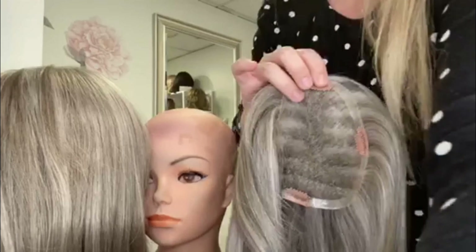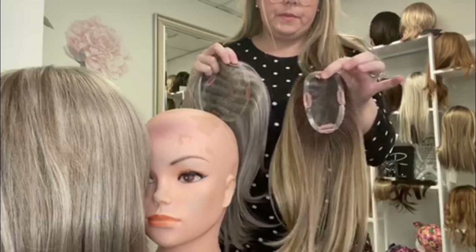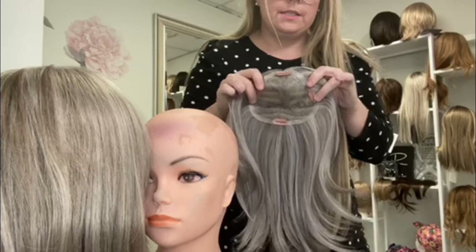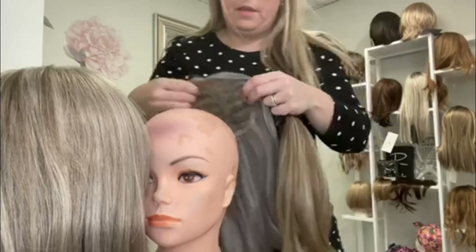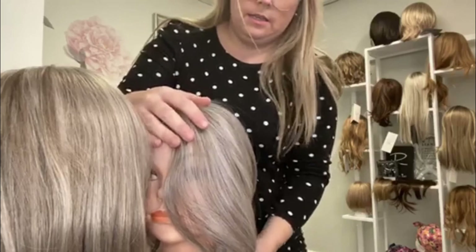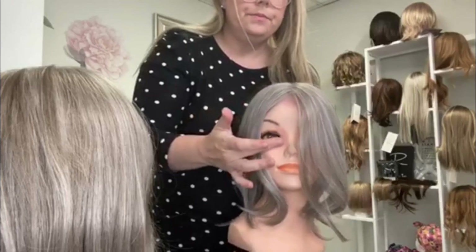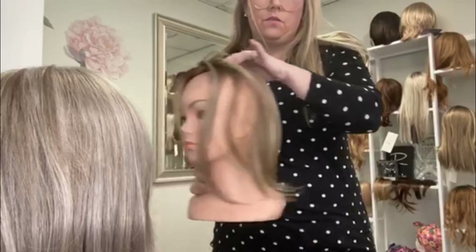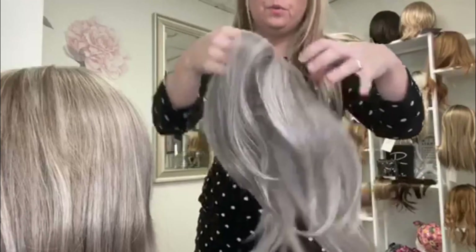I'm going to do a comparison between the Extra Large and the regular Easy Part. This is the regular Easy Part, and this is the Easy Part XL — you can see it gives a lot more coverage in the back. I'm going to put it on the mannequin so you can see the difference. That is the XL and this is the regular Easy Part, so for more coverage definitely go with the XL.